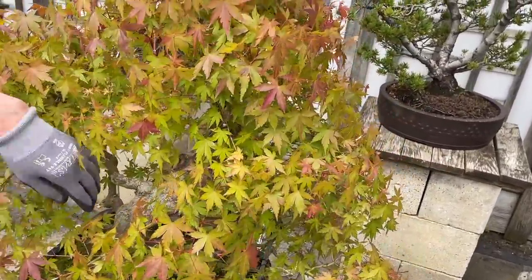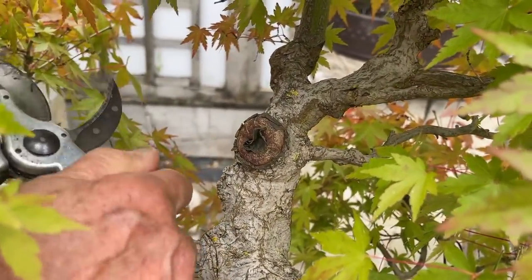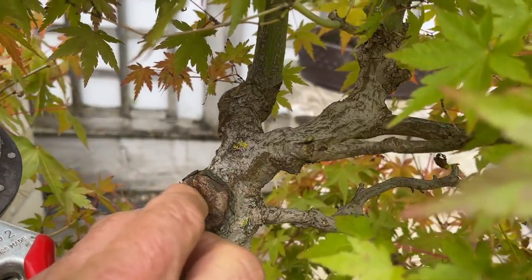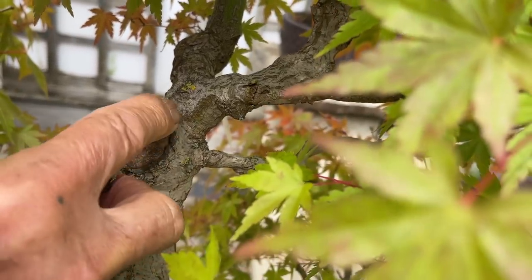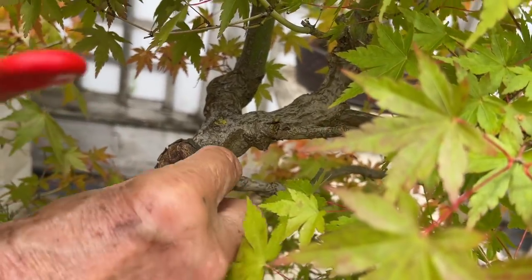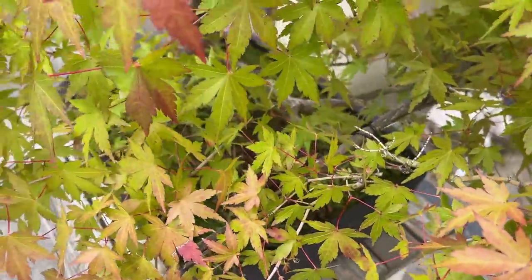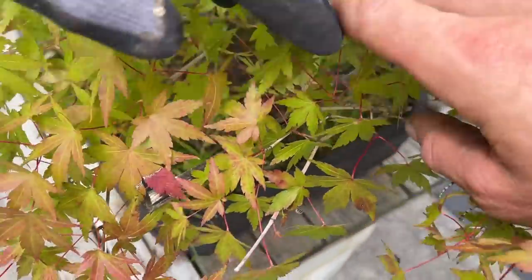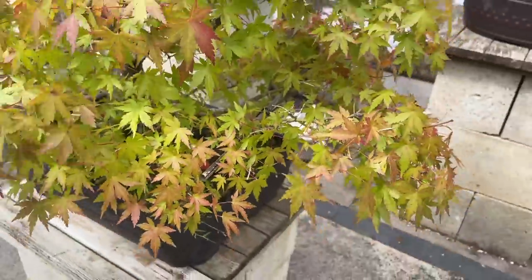You see how the callus is forming — look at that callusing. This is the cut paste I applied. Can you see the cut paste? As it calluses, the beauty of using cut paste is that it helps callusing happen fast. This was only cut in March and look at the callus forming there — it's pushing out the cut paste. Callusing happens very quickly if the tree is growing strong.